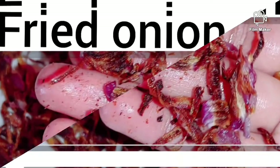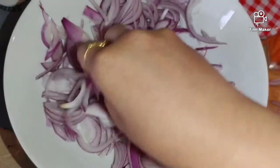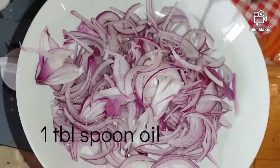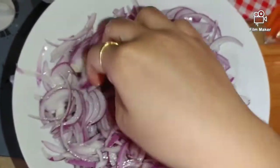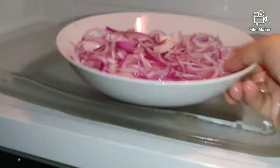First, we will talk about fried onions. If we want to fry onions in the microwave, we will add 1 tablespoon of oil, then mix and set the microwave. We will set the microwave time for 8 minutes.